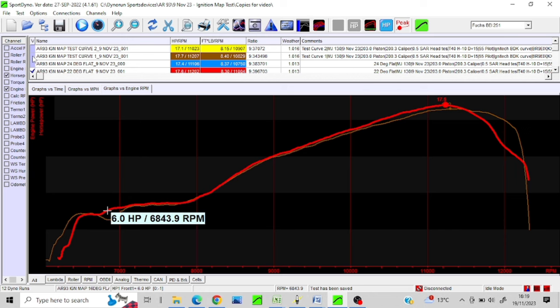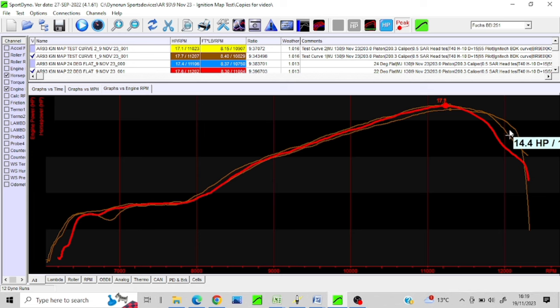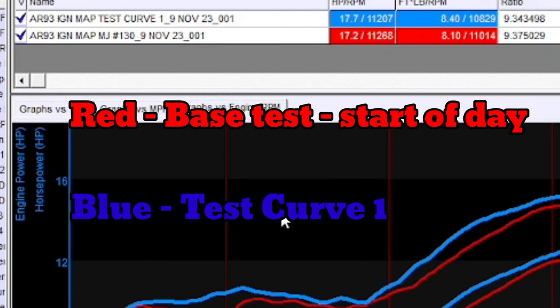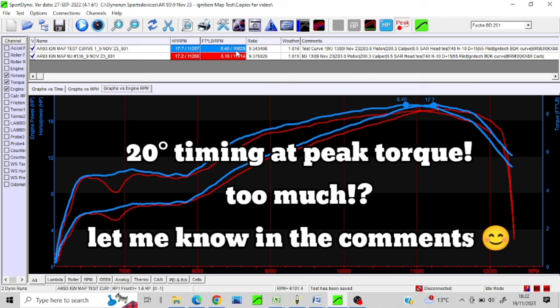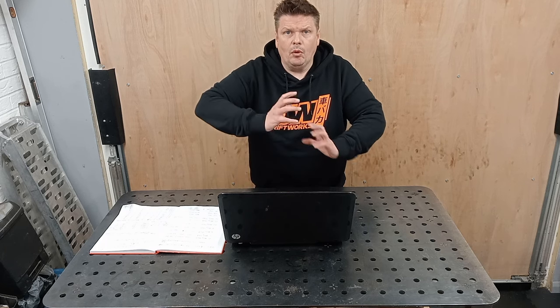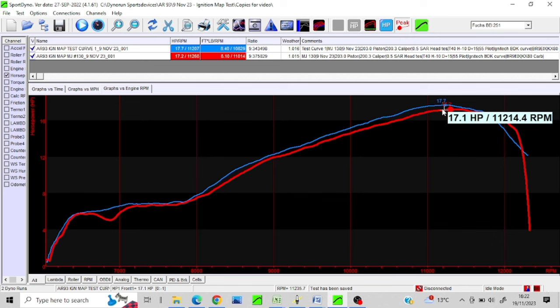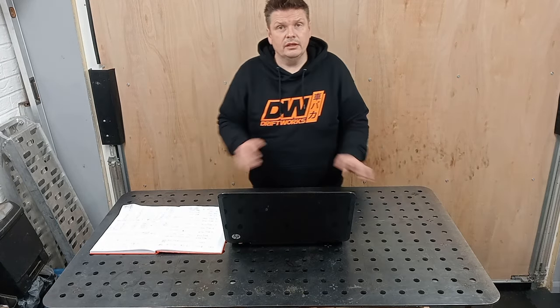Test curve one gave me that peak at 17.7, maybe not quite as good at overrev initially but better. I tried to modify it again with test curve two, but it went worse. So looking at peak torque around 11K on that curve, I've got 20 degrees — potentially a little bit high. I may have to back that off to around 15 degrees, although older engines can get away with a little bit more advance. We started off at 17.1, and with test curve two that is what we've got — not a massive increase, not as big as I thought, but it is a bit of a move forward.